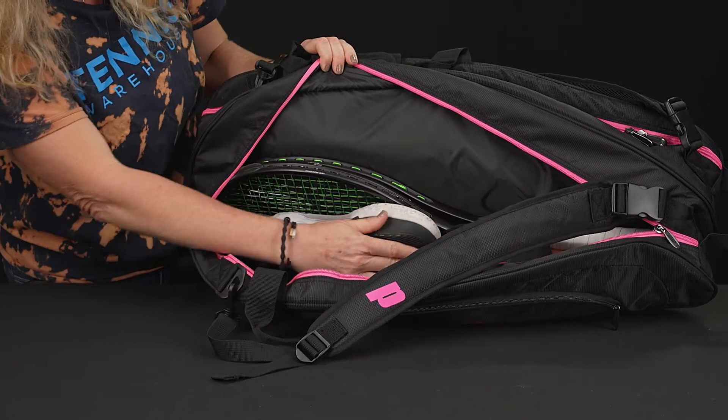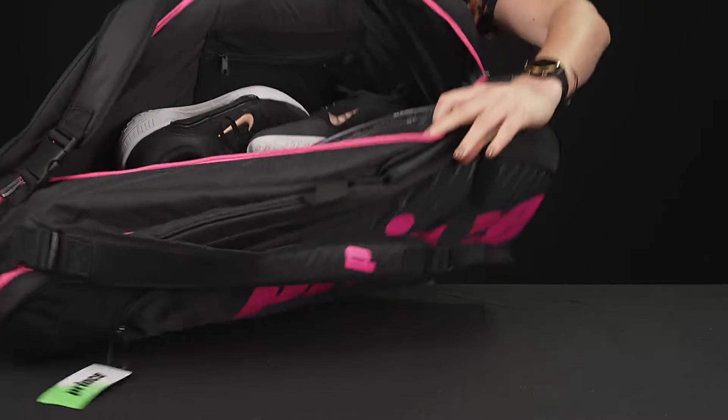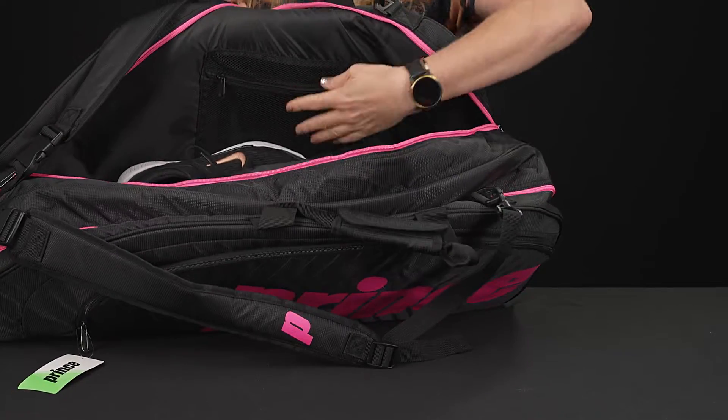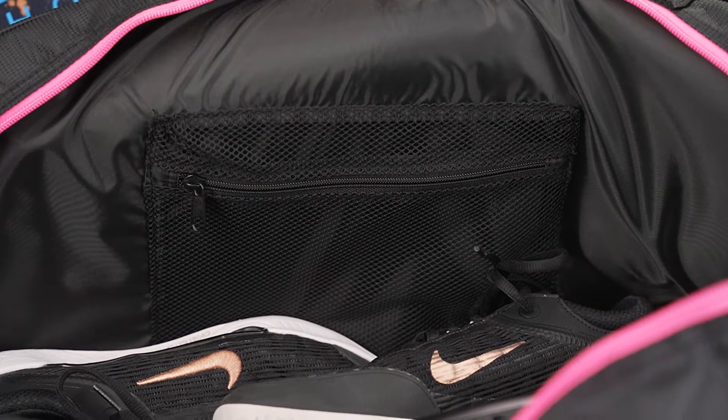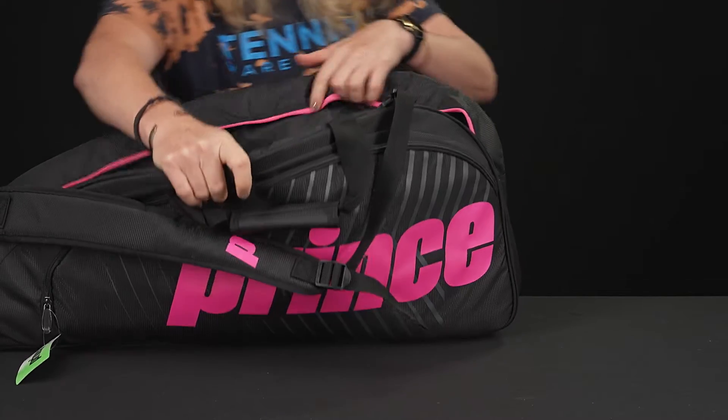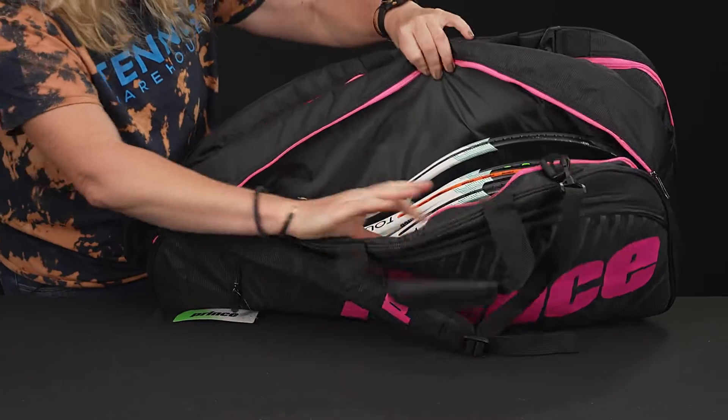I have two rackets in here plus my pair of shoes. There is also a mesh pocket within, perfect for those little accessories that you might need on the court. The second compartment is identical to that, except it has no accessory pocket.